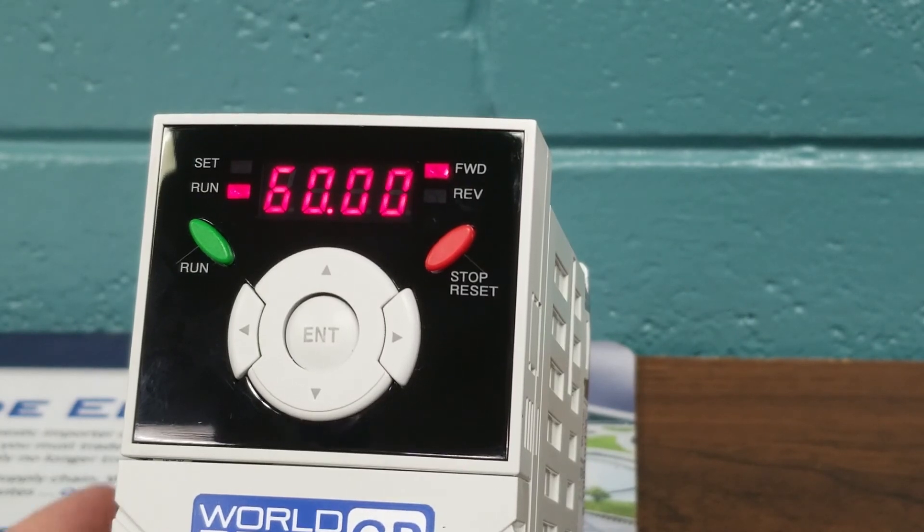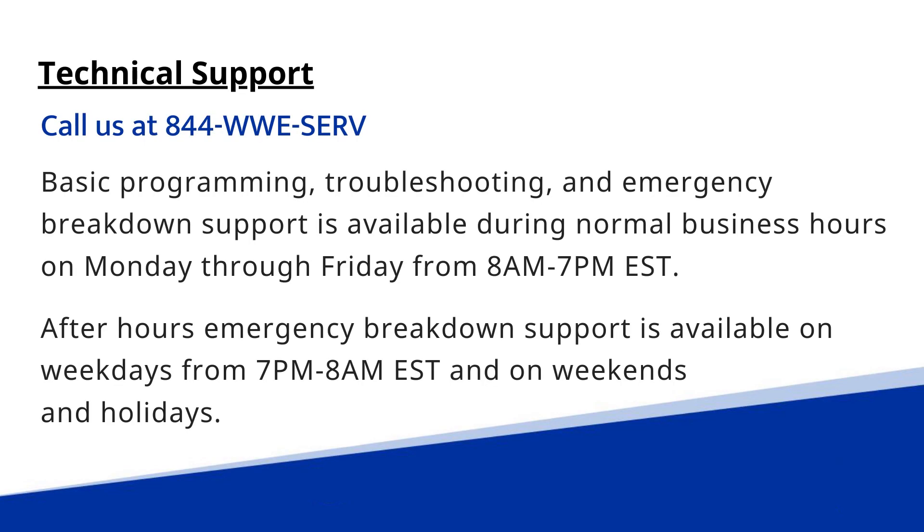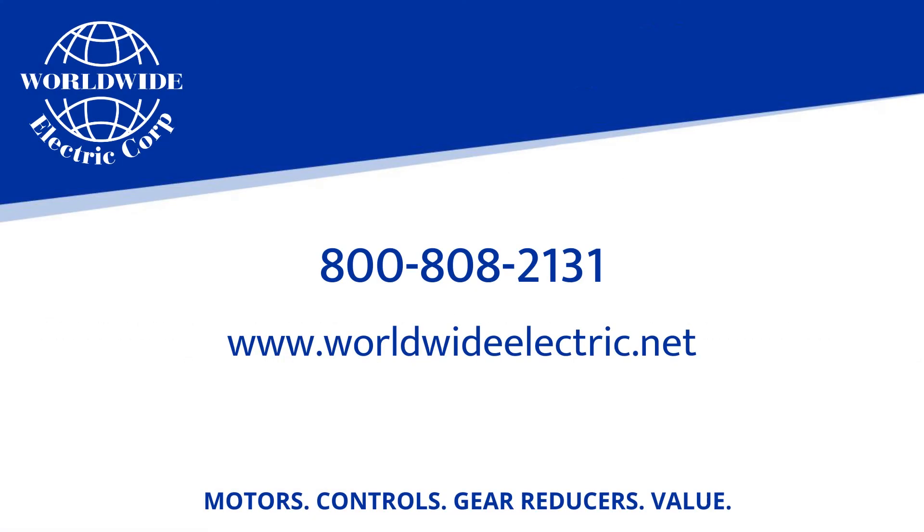Now we can hit the Stop button, and the motor will decelerate per the parameters that we set earlier. Thank you for watching this video. If you have any questions, please call our tech support line at 844-WWE-SERV, or please visit us on the website at WorldWideElectric.net.